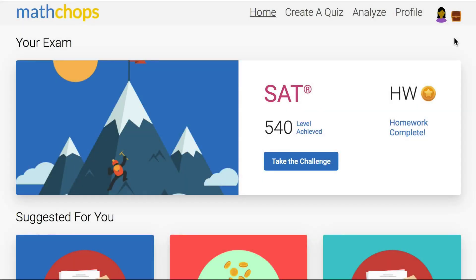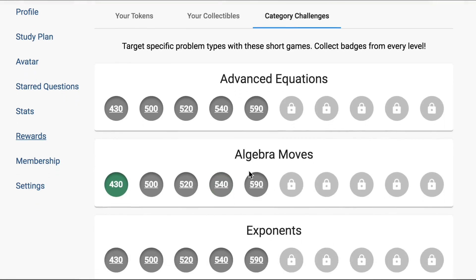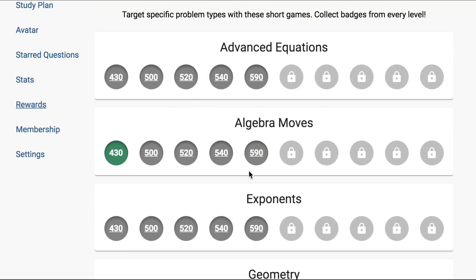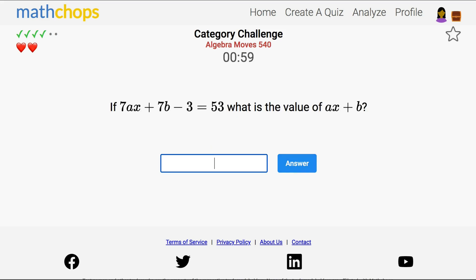When the level is pretty accurate I would start working on category challenges. These are short quizzes that target specific content areas at different levels of difficulty. If your student is scoring in the 500s they probably need to shore up their fundamental skills. In this stage I'd focus particularly on algebra moves, proportions, and linear equations. Algebra moves focuses on common algebraic operations like cross multiplying, distributing, adding numbers to both sides, or factoring out constants.